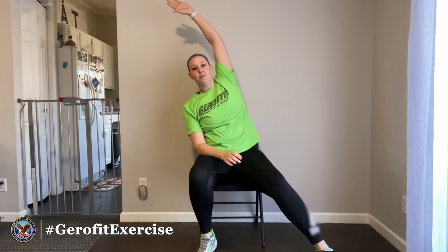Go ahead and reach up and over, still tapping that foot out to the side. Just go as far as you feel comfortable — your reach might be as small as this. Or if you have shoulder problems, you can even just do a little bit of a bend wherever you feel comfortable.